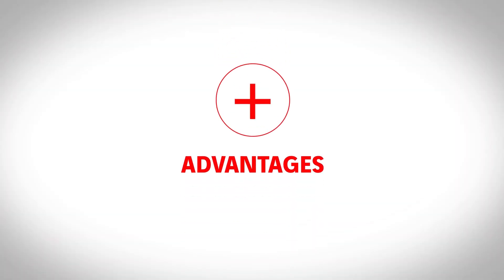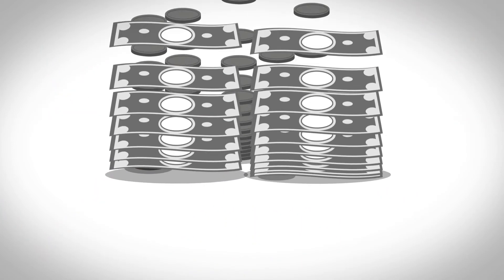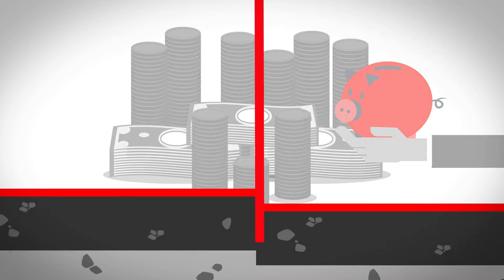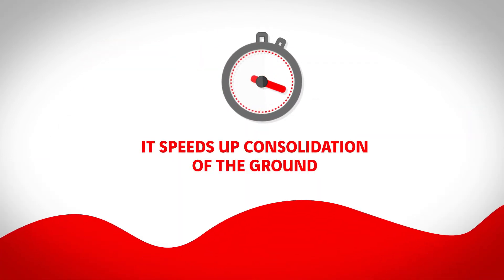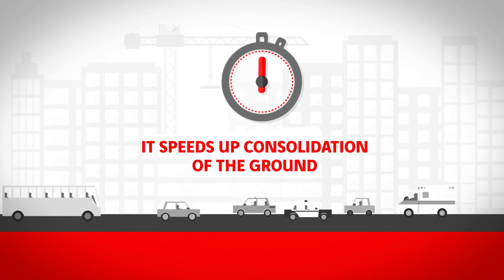This technique offers four advantages. It is a rapid and efficient installation process. Production costs are reduced. It is an effective solution to overcome liquefaction in earthquake zones. It speeds up consolidation of the ground thanks to the drainage qualities of the materials used.